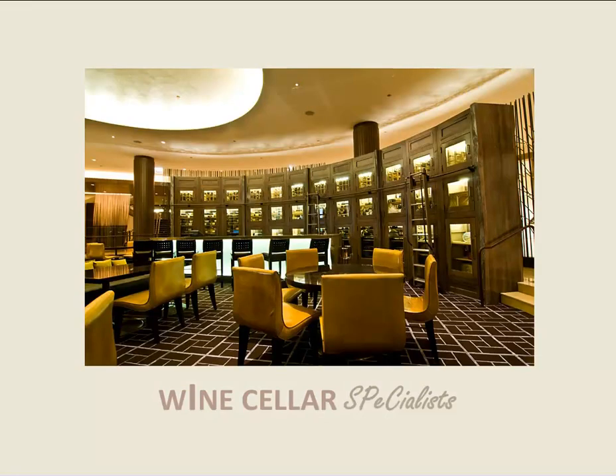What you're looking at is a photograph of the Fairmont Hotel wine storage in Chicago, Illinois. I'd like to take you on a tour of the drawings for these cabinets.